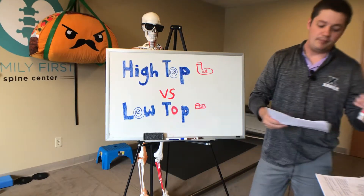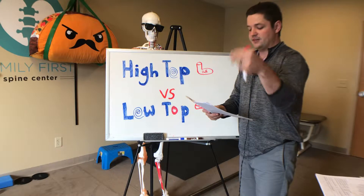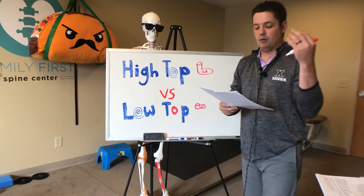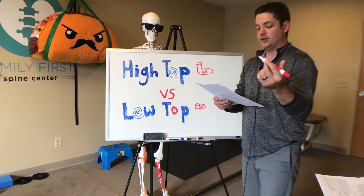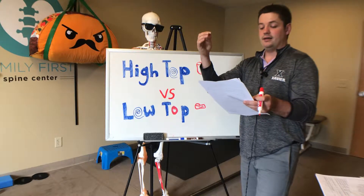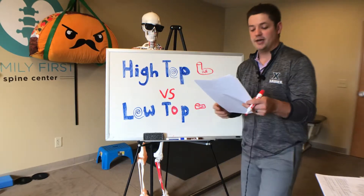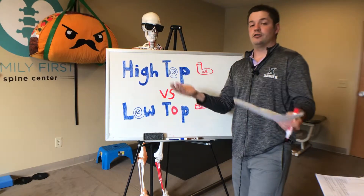Here's another important study — high tops versus low tops and ankle sprains in basketball players. This is a randomized study of 622 intramural basketball players. They took some in high top shoes, some in low tops. What they found: there were seven ankle sprains in high tops, four in low tops, and four in high tops with inflatable air chambers — so 11 ankle sprains in high tops and four in low tops. Between those three groups, there wasn't a strong relationship between shoe type and ankle sprain, meaning it had virtually no effect.